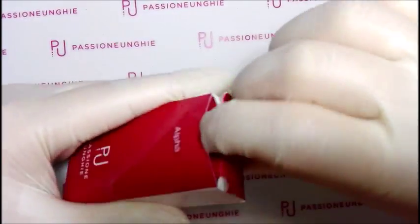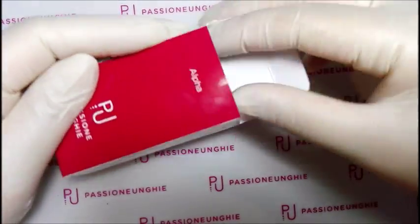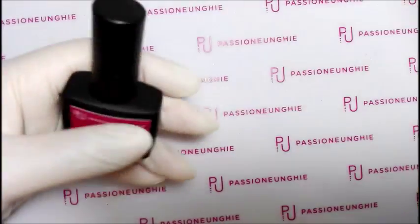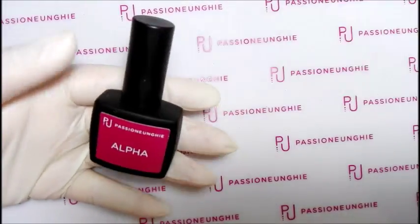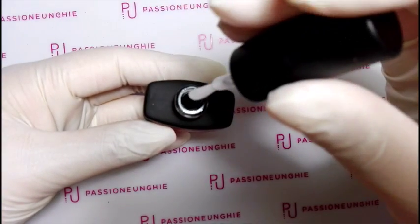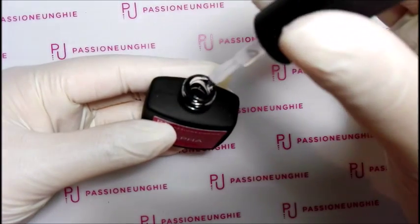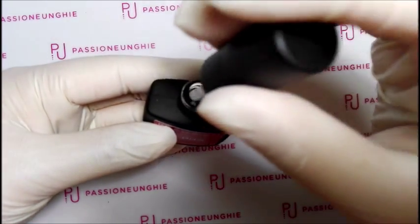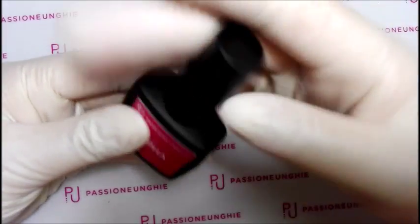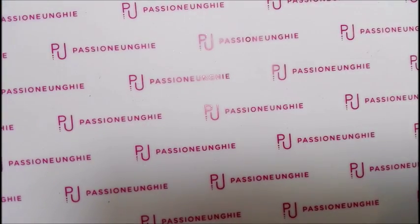Ho preso la base alfa, che l'ho pagata 8,99 euro da 10 ml. Le boccette sono uguali al nail prep, è molto più comodo così. Questo è il base alfa. È bello densino, si applica in una passata proprio sottilissima.